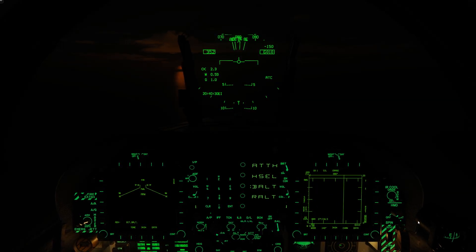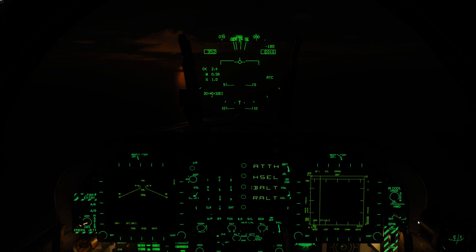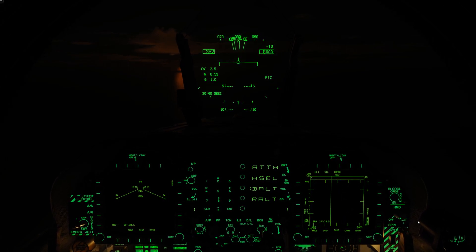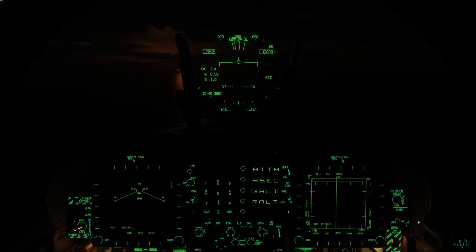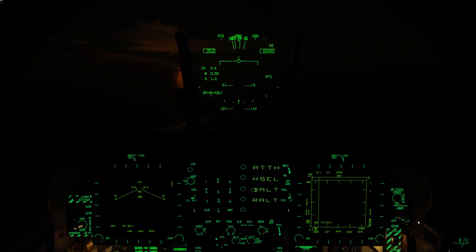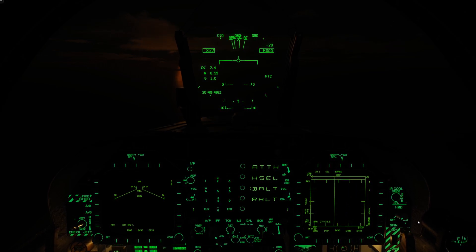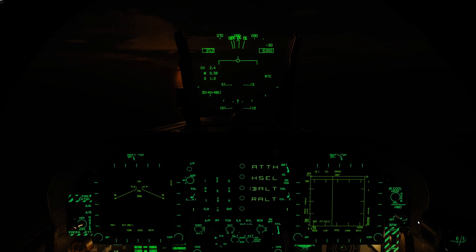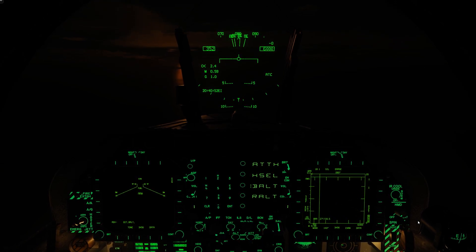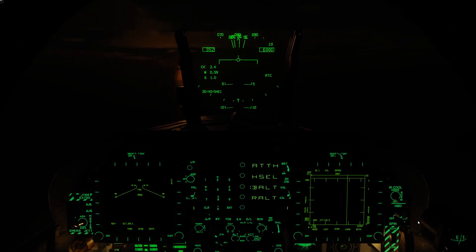Hey everyone, Wags here from Eagle Dynamics. In this DCS FA/18C Hornet video, we're coming back to the Automatic Carrier Landing System, or ACLS. This time, rather than using the Supercarrier module, we're going to be using ACLS with the free CVN-74 John C. Stennis that comes with DCS. You'll see a lot is very similar, but there are some big changes.